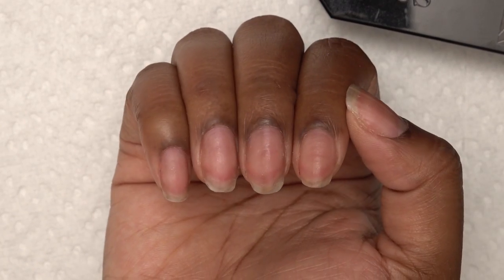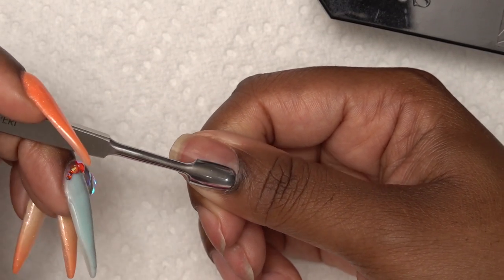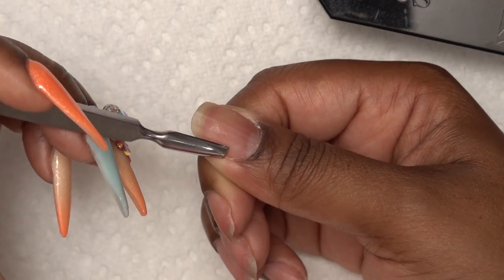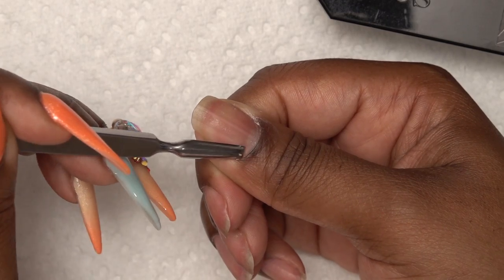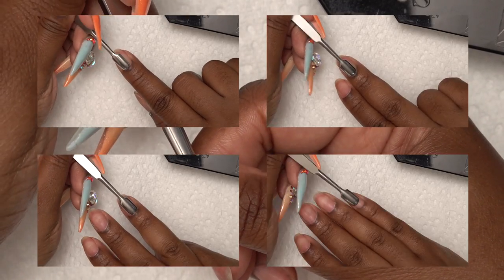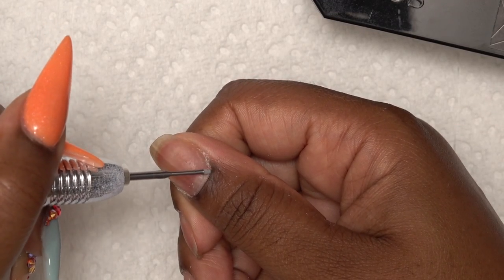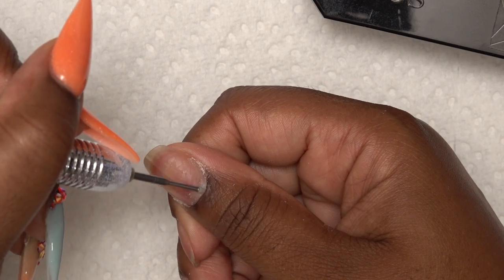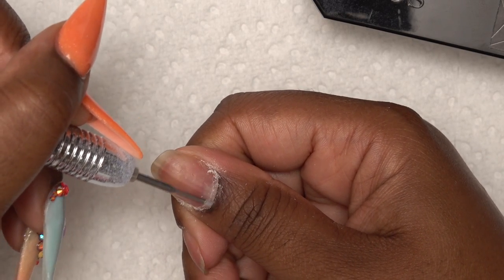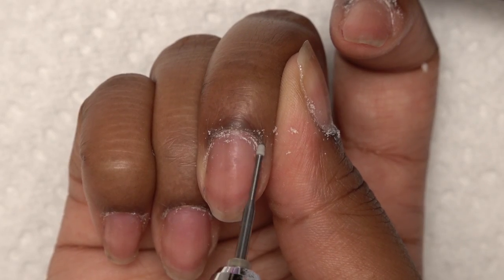These are my natural nails. I'm just going to take my cuticle pusher and push back my cuticles, and then use the opposite end to scrape up any of the dead skin that is on my nail. Next, taking my cuticle clean bit, I'm just going to work this around the cuticle area. This further gets up any of the dead skin, and this is what's going to make the nail extension last longer because it's not going to lift — hopefully.